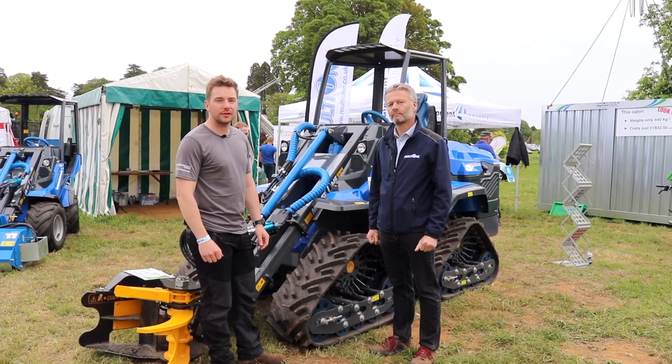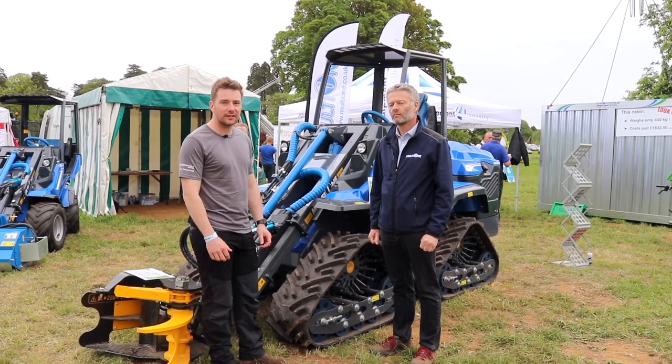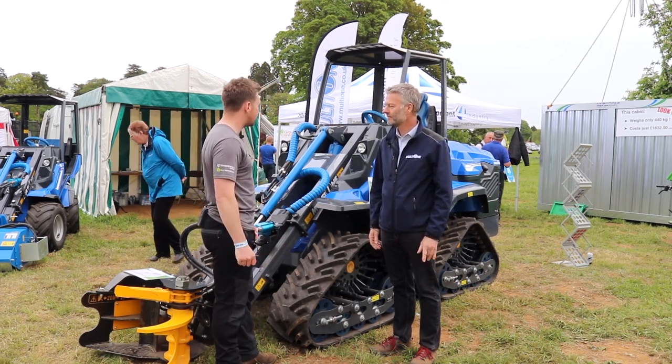Hi, I'm Matt. We're here at the Arb Show 2018. I'm here with Steve and he's going to show us through the Multi-One products. At the moment we've got the Multi-One 10 Series. Nice to meet you, mate. Hiya. Hi, Matt. Thank you for letting us on your stand and showing us through this machine. Pleasure. What can you tell me about the 10 Series then?